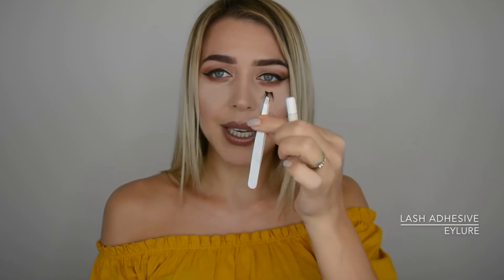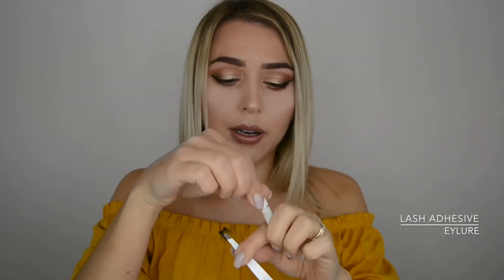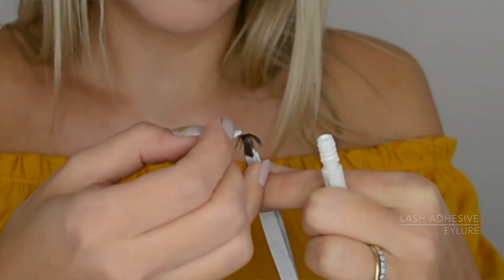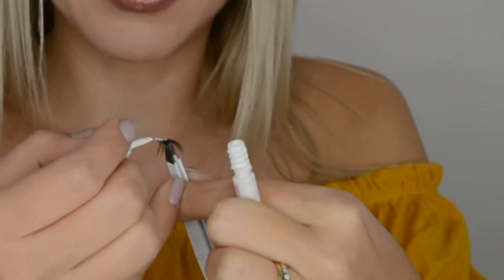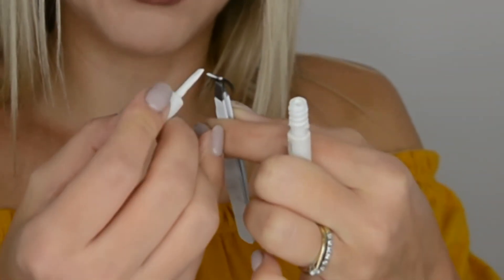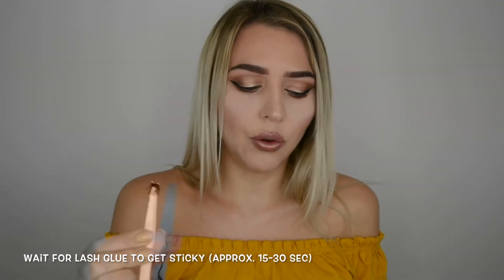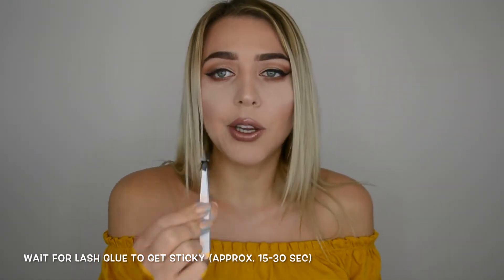I'm taking the lash glue — I'm using one by Eyelore. I've been really liking this lash glue and using it a lot, so I know it's really good. I'm applying it on the inner side of the band, making sure to put it on the outer corners as well. I'd recommend holding the lash glue for about 15 to 30 seconds — you're waiting for it to get sticky, because if it's not sticky it's just going to start sliding around.